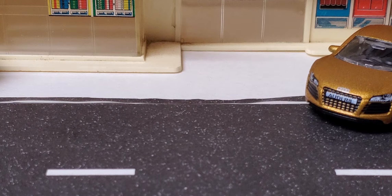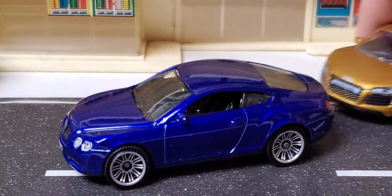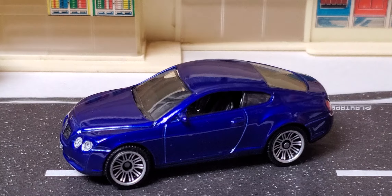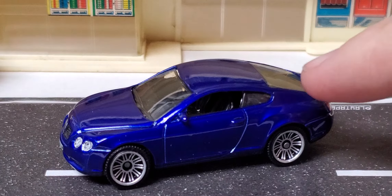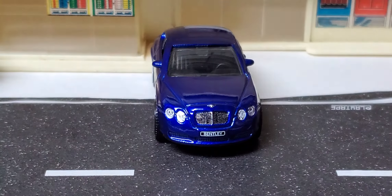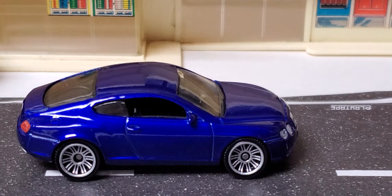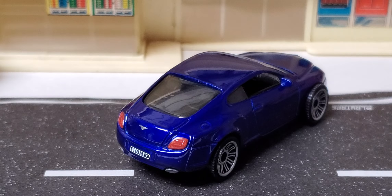Then we have the Bentley Continental GT in this blue, which is gorgeous. I love those wheels on these exotics. The Bentley front end looks very nice in the sun — very cool taillights too.